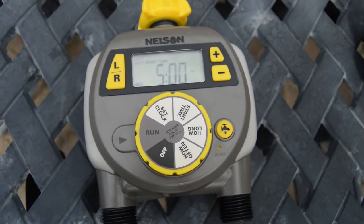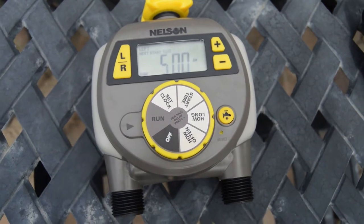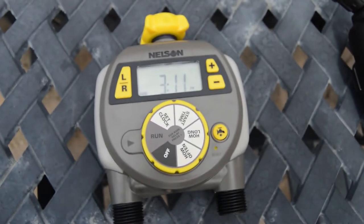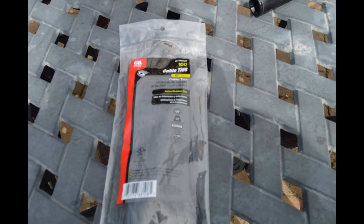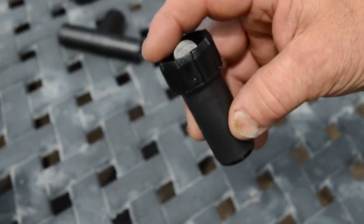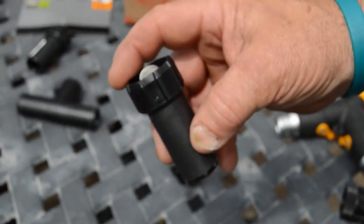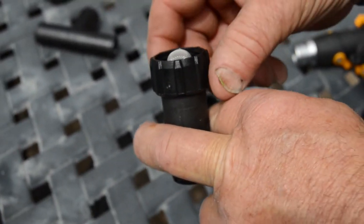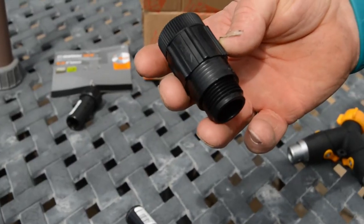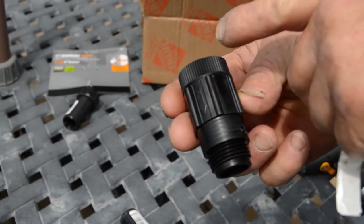Next, we have a timer. This is a timer we got at Menards — it wasn't too expensive, I think it was $30. We've got a bag of zip ties that will tie all this to the fence. Then we have a filter — we have steel pipe in our line, so we needed a filter to make sure we didn't get anything plugged up in these little fittings. Then we have a hose-to-drip tube adapter that threads onto your garden hose fitting, and the other end is where you push your drip tube into.